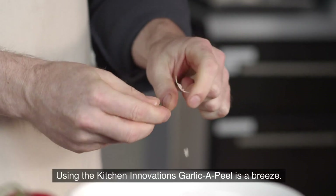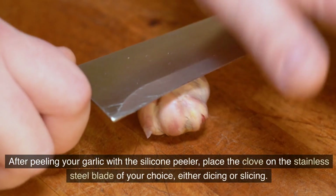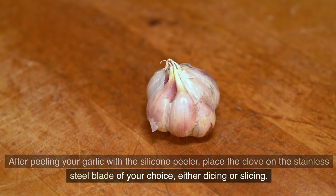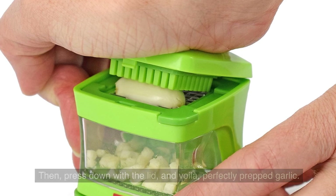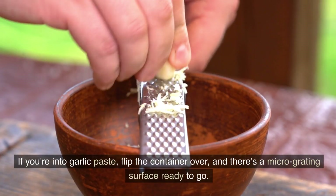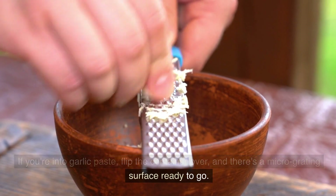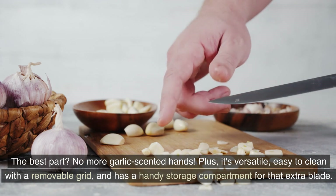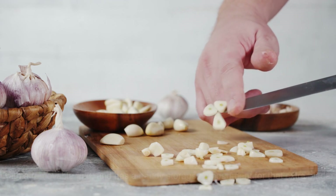Using the Kitchen Innovations Garlic Appeal is a breeze. After peeling your garlic with the silicone peeler, place the clove on the stainless steel blade of your choice — either dicing or slicing. Then press down with the lid and voila, perfectly prepped garlic. If you're into garlic paste, flip the container over and there's a micro-grated surface ready to go. The best part: no more garlic-scented hands. Plus, it's versatile, easy to clean with a removable grid, and has a handy storage component for the extra blade.